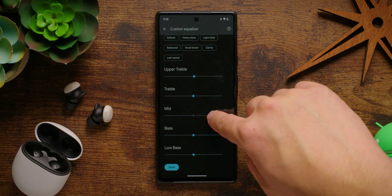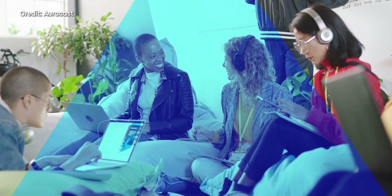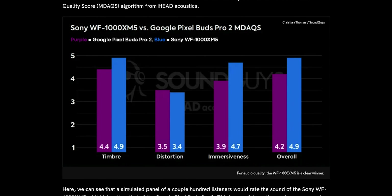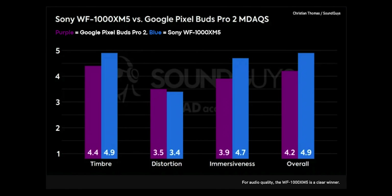The Google Pixel Buds Pro 2's support for AAC and Opus codecs should be more than enough. Because you can equalize both of these earbuds, we're not going to really trash either one, but it bears mentioning that Google's earbuds have something the Sony buds don't: Auracast. As time goes on, this Bluetooth feature will become more important as more people use it to broadcast announcements, share music, and more. While the Sony WF-1000XM5 fares better in multi-dimensional audio quality scores, the Google earbuds do a pretty good job of adhering to a sound that we prefer here at SoundGuys.